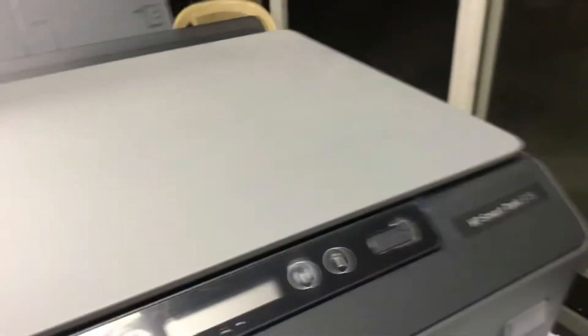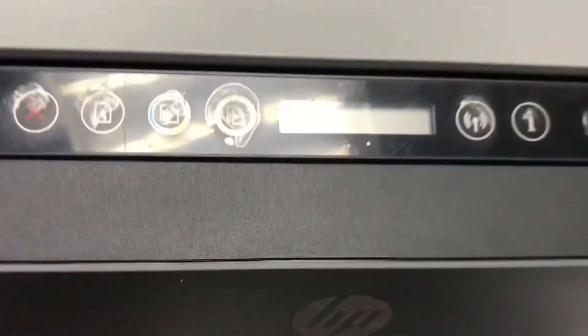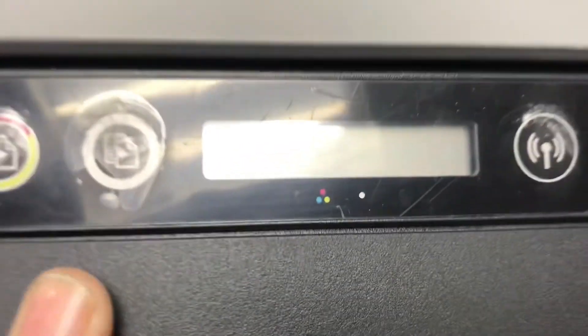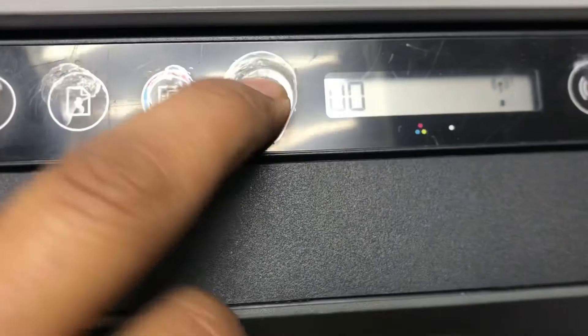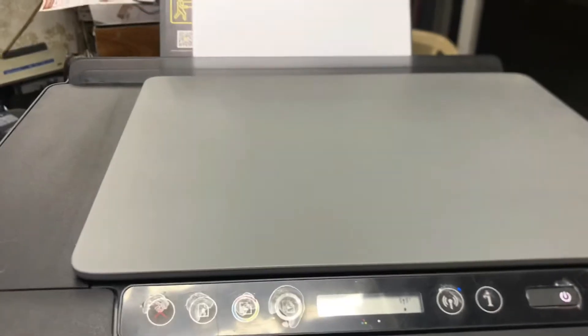Right now I will turn it on to check whether it's feeding the paper well or not. Before, it was jamming. Let it boot up. I will press copy and give the command. The voice is also normal now — before there was an irritating noise. Let's see if it's feeding well.